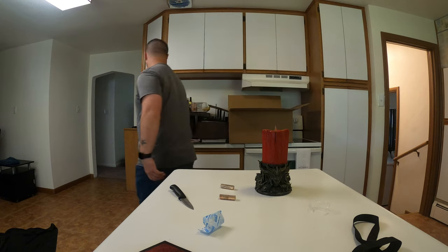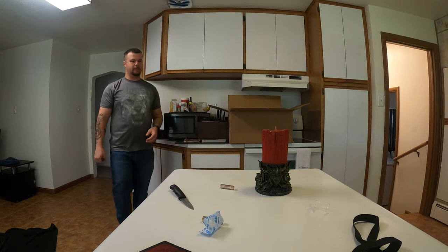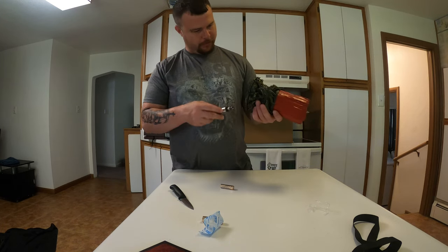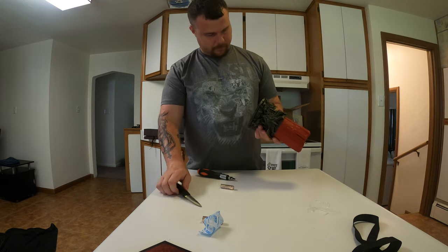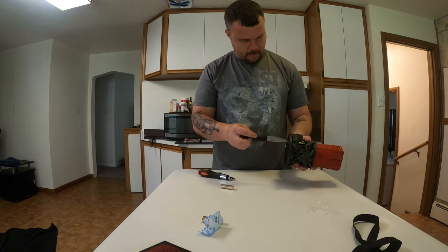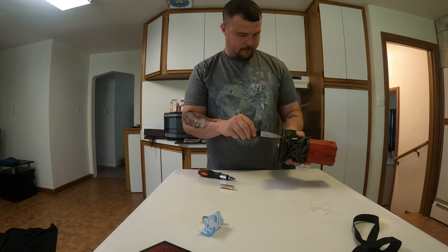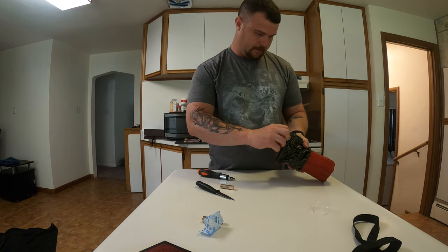I need to find a screwdriver — I didn't know I was going to have to use tools to assemble it. Of course mine don't fit. Not enough forks. So if you don't have a screwdriver you can always use a coin — or a candle. It wasn't very tight anyway.